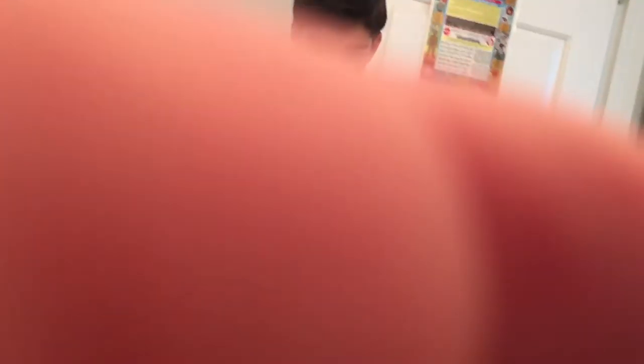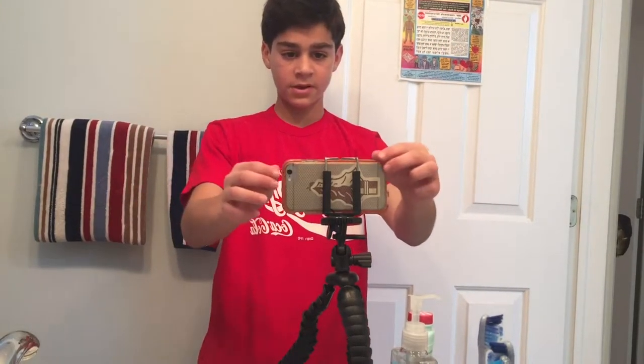I picked up a new tripod and I'll show you what it looks like. It's one of those gorilla pod kinds, but it's a different brand — it was cheaper and it works. I usually don't use my phone but I'm just testing it out because I'm going to Philly tomorrow for a school trip and I'm making a vlog about it.